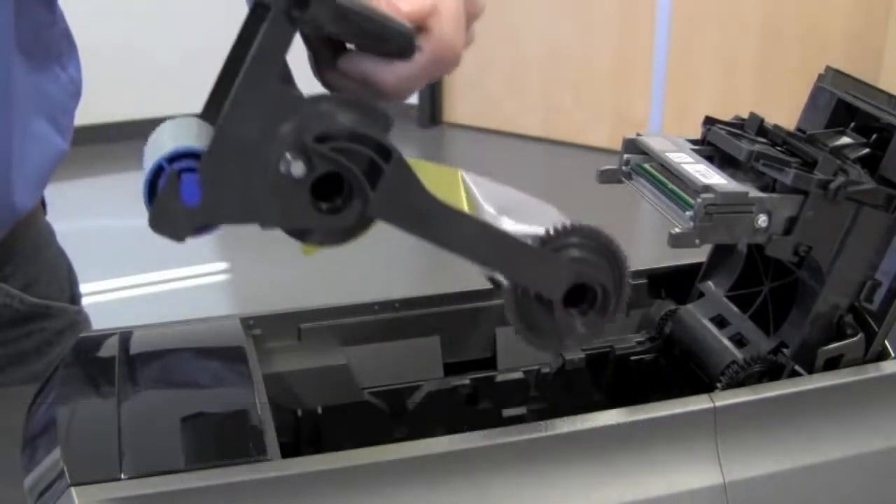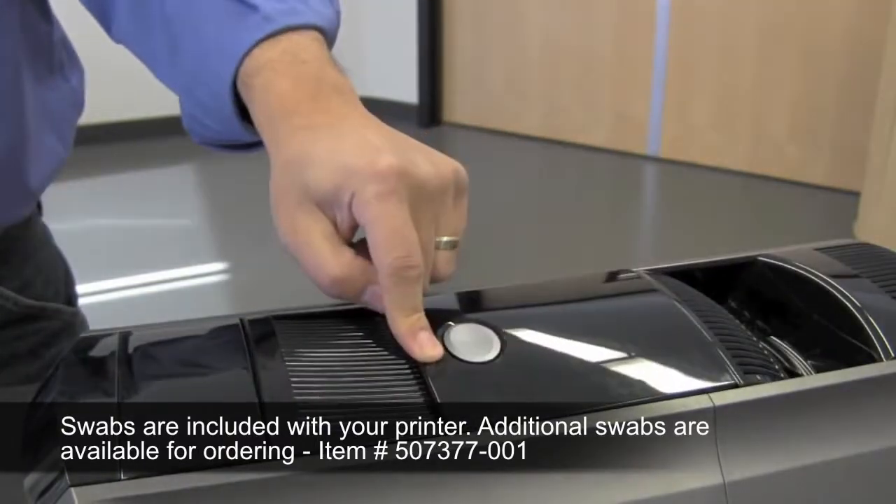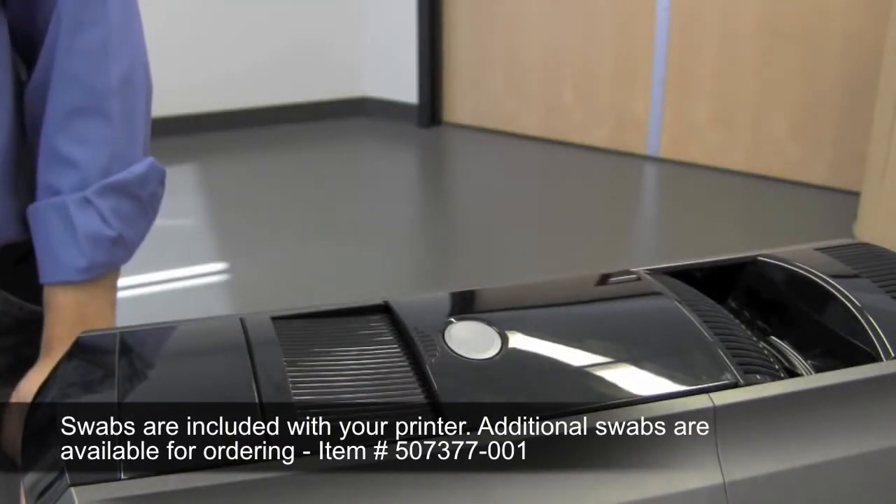Once clean, put your print ribbon cartridge in, close the printer cover, and you have now cleaned your print head.